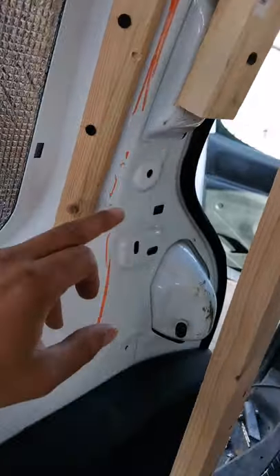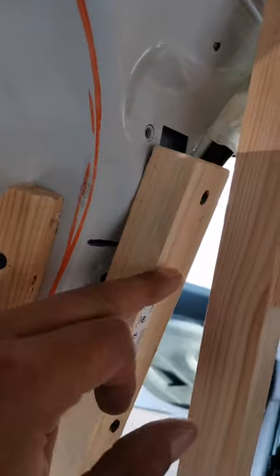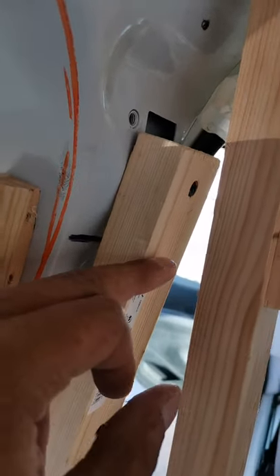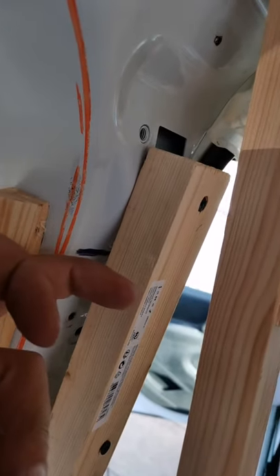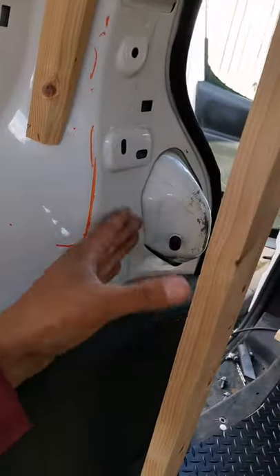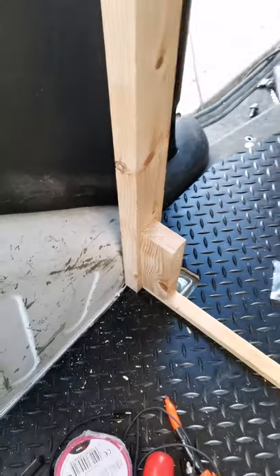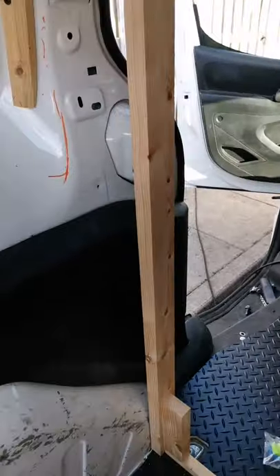I need to put these buttons on here and one on this side too — this side's different so we're using a long one. Then we're going to put the braces in here, take this off, measure, screw it from this side with two screws, and then blast it from this side. And then we'll have this wall supported, and obviously we can screw it in when it comes round to it. So we're halfway there to the wall.